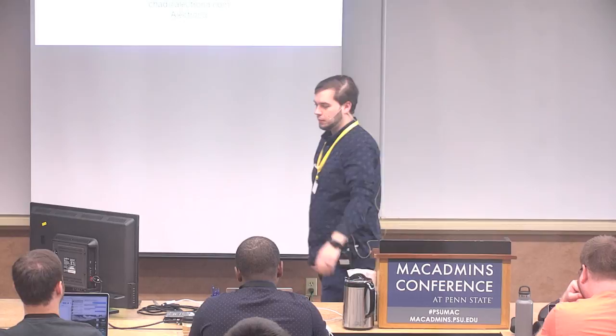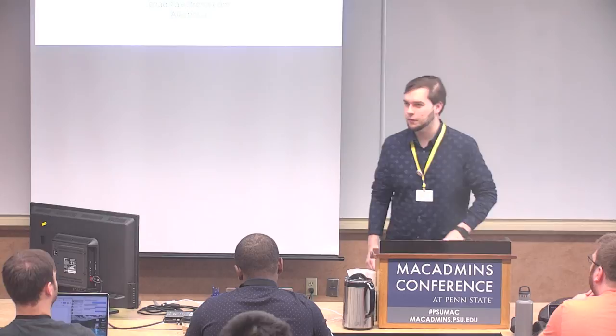Good morning. My name is Chad Swarthout. My company is Electrona. We're a Jamf integrator. I'm an Apple consultant. I've been supporting Apple devices in a variety of business, education, and government environments for probably about eight years at this point.